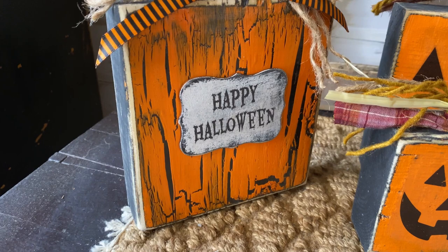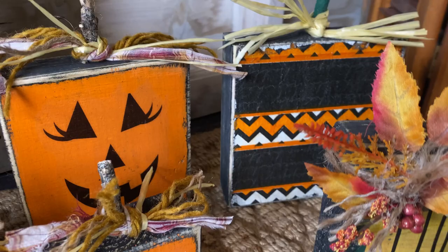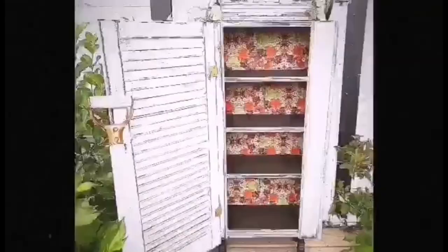Here is everything all finished — and so easy! The wood was free from Home Depot in the scrap bin, and you can get so creative with so many different ideas. Let me know down in the comments which one's your favorite and give it a try. Thanks for watching and we'll see you in the next video. If you have any questions or comments leave them down below — I love to read them.